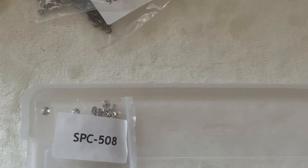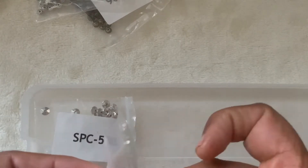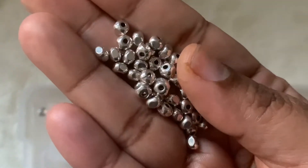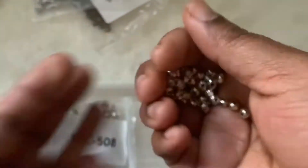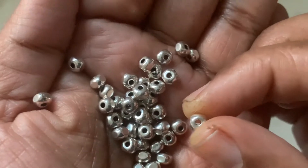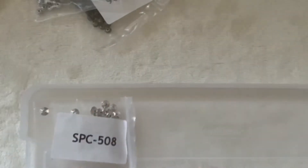Then we have 507, 40-piece 4.5 by 3.5mm rounded squaredel spacer piece, antique silver, and it was also $1.29. It's kind of different — round like this, and if you see one side, it's flattened like a square. Kind of very interesting findings.